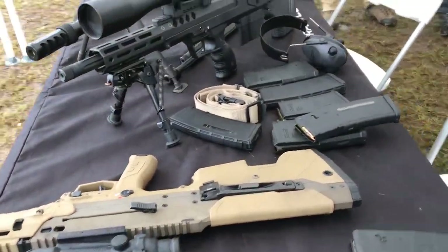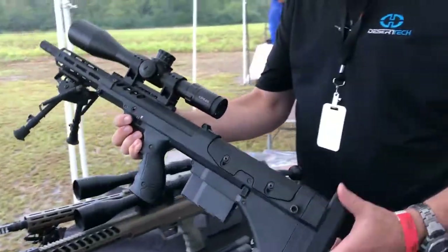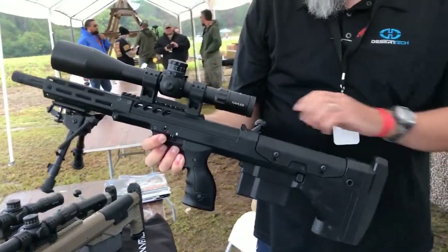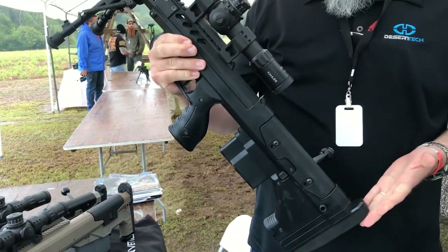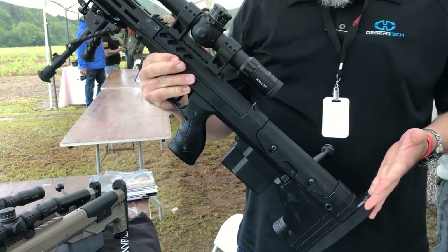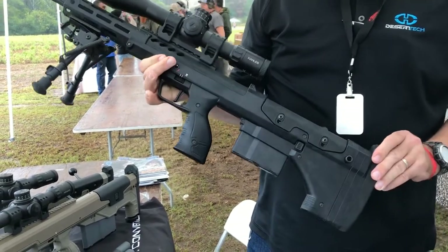Coming down to our Covert — bolt action. This is a 6.5 Creedmoor. This is our new SRS A2 Covert. With these, we can go from a .308 to a .338 Lapua in a matter of less than a minute.